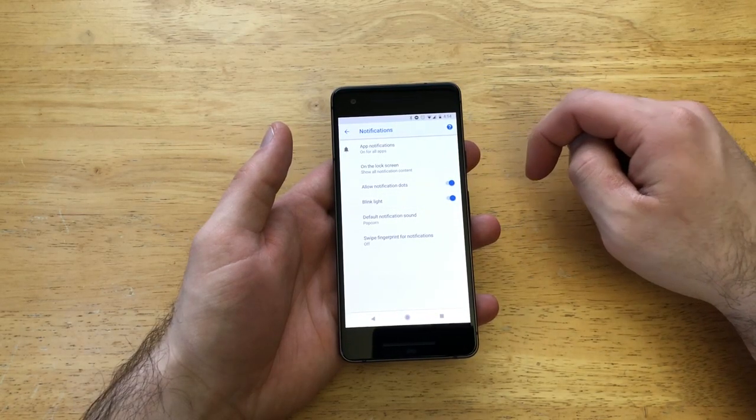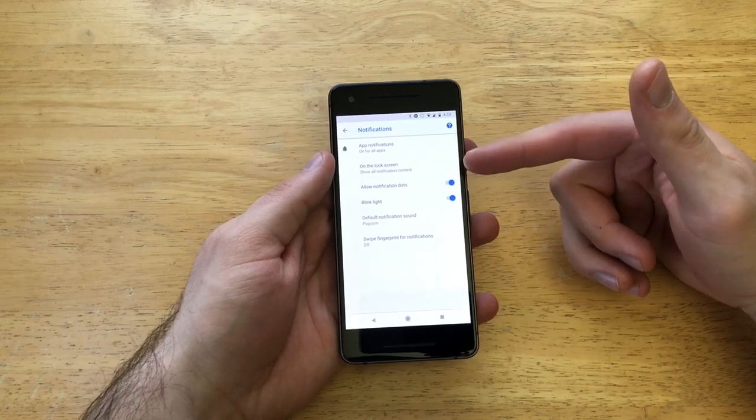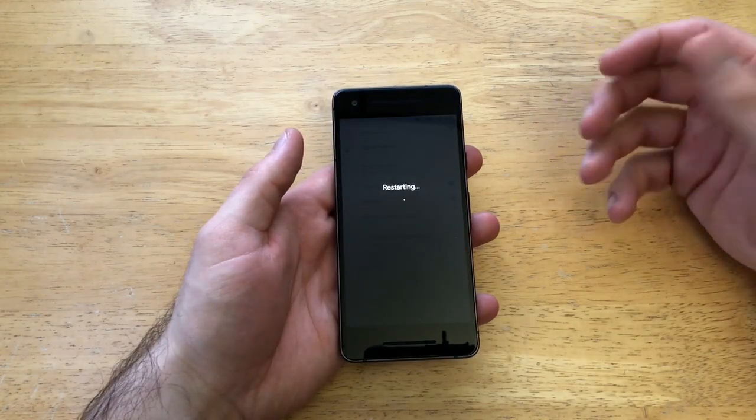If you want to turn it on, all you're gonna have to do is just select it and it will be active. And for whatever reason if it doesn't activate or doesn't start, what you're gonna want to do is just press the power button and restart your device. Restart it and it should power off and then turn back on, and that setting should be set.